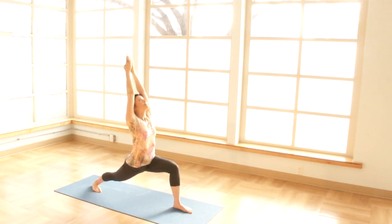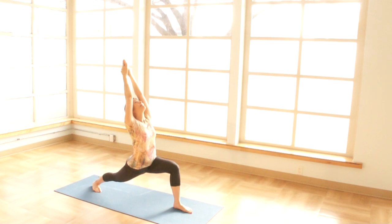Connect with your breath. Relaxing the face, the jaw, the throat.